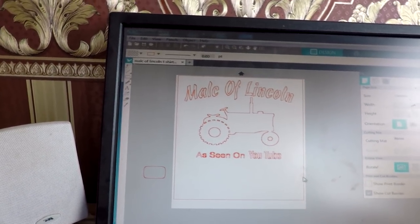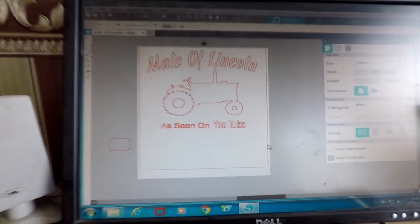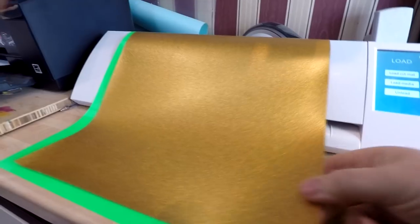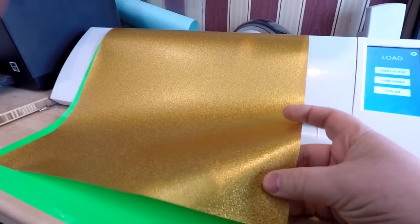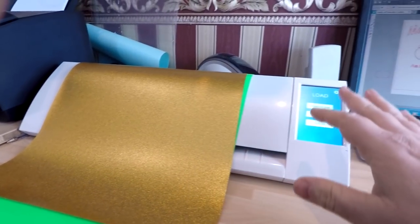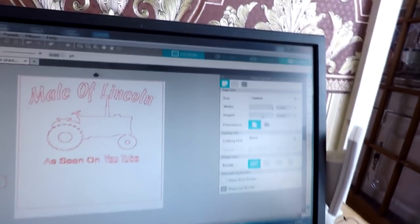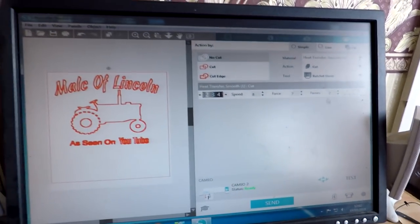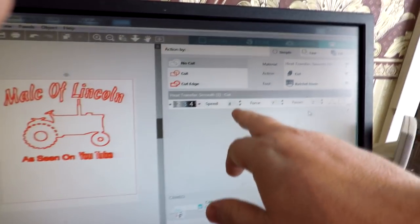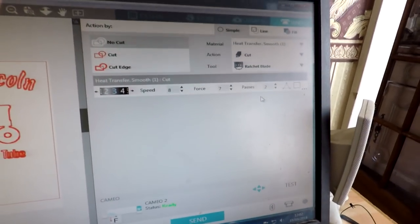I've done this in a high-visibility vinyl, and all I'm going to do now is just change the colour. I've got a thicker, sparkly, flecky vinyl here. With vinyls like this you normally have to play about with your settings. In the Cameo I've got it set for Heat Transfer Smooth 1, and I've actually increased the speed or the force, and I include two passes on tricky vinyls like that.